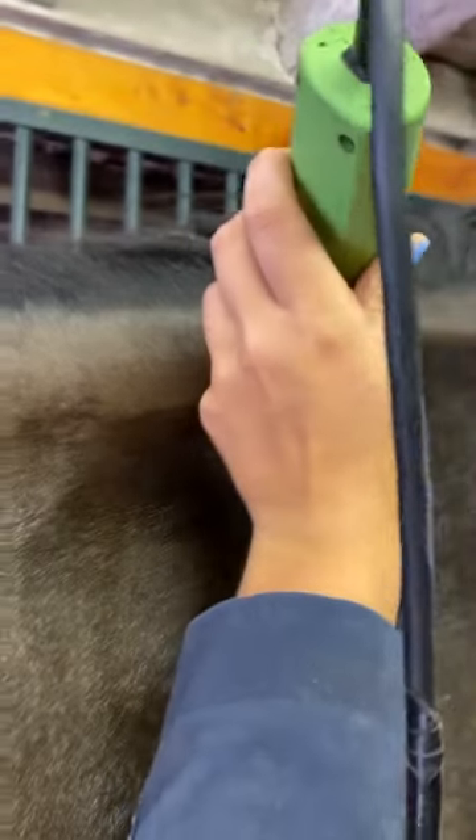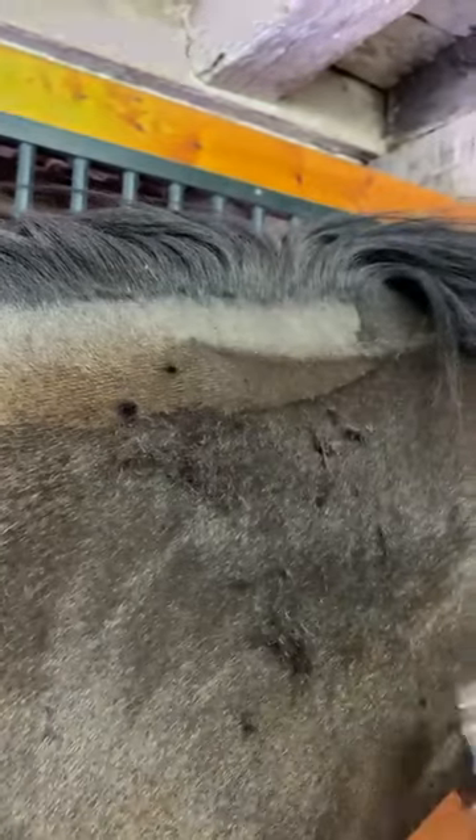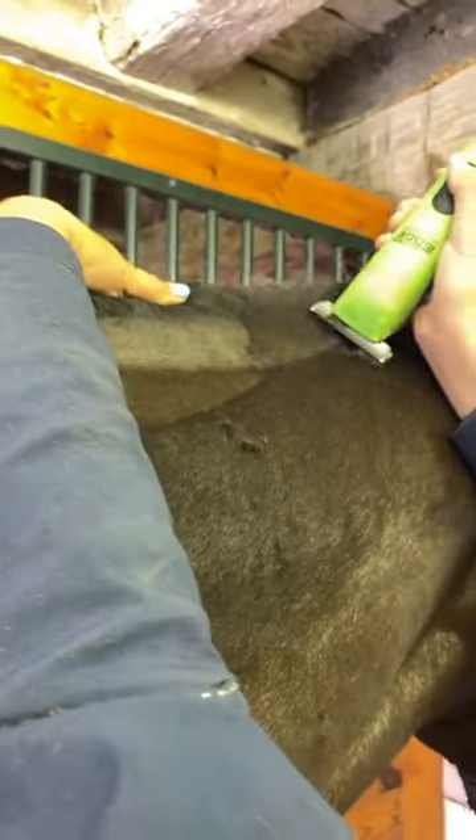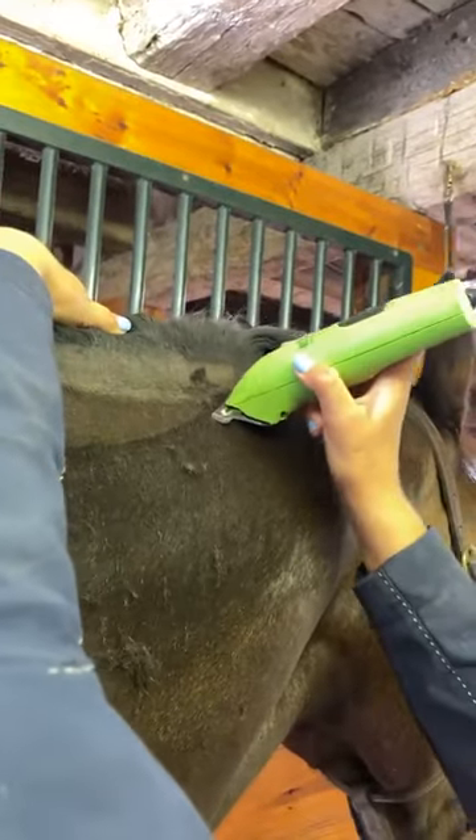How often will you clip? As often as necessary — there's not a one-size-fits-all, kind of like a farrier schedule. If I notice the horse is starting to get more sweaty than I'd like during their rides or holding onto their coat more than I'd like, I'll go ahead and body clip them again. It's really up to your discretion how much hair you want them to have.